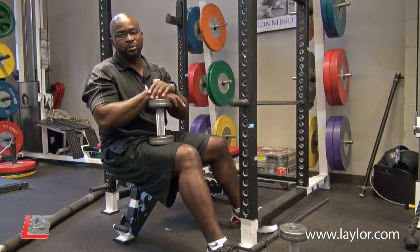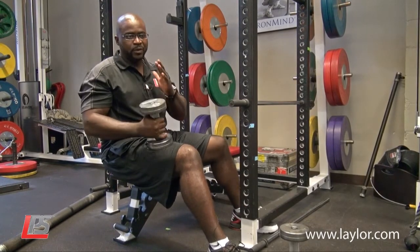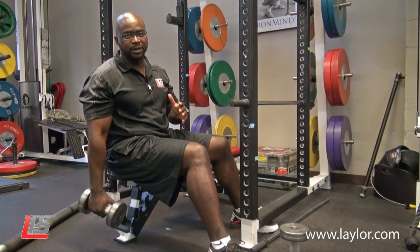This is Clance Layler at Layler Performance Systems talking today about bicep curls. I want to explain how to do bicep curls correctly.